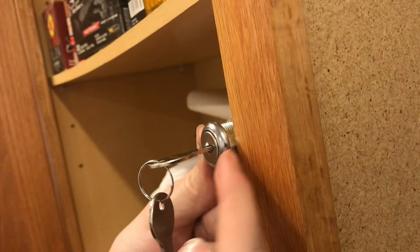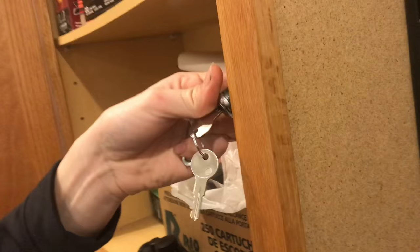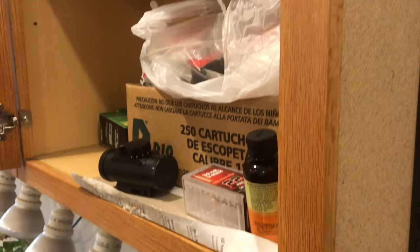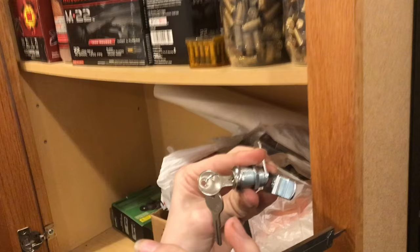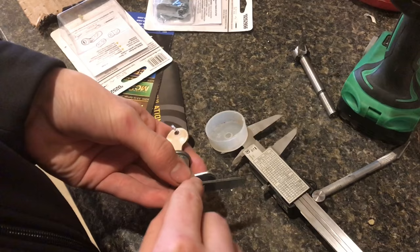If we measure the thickness of our door and then put the lock in place, you can see there's definitely not nearly enough room. Looking at the other locks that come with it, this one sticks out a little bit more, but if you use that other lock it still doesn't fit. Really the only way to get this to work is to take one of these and actually bend it to get a bigger offset — that's the only way we found.